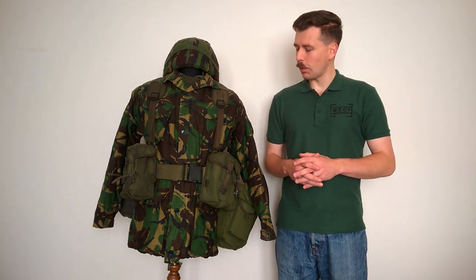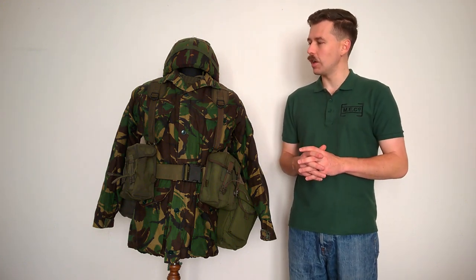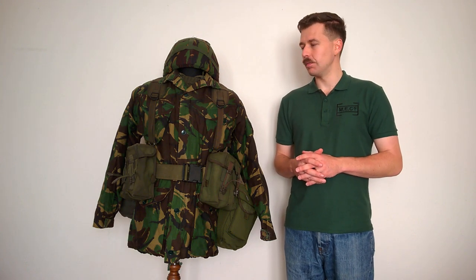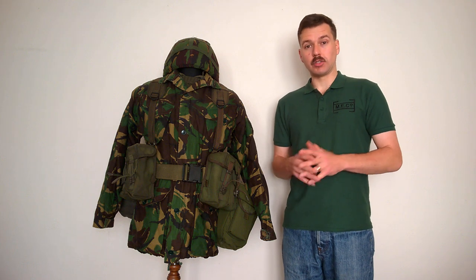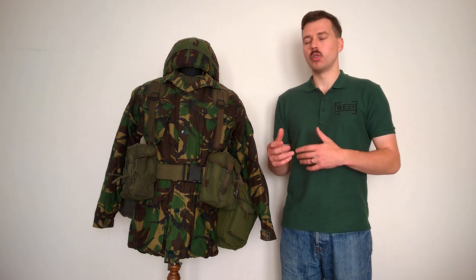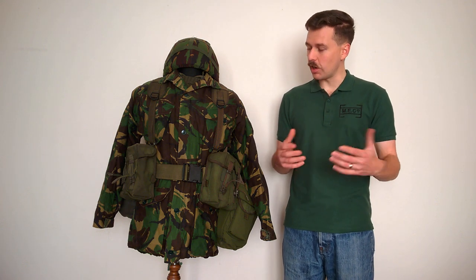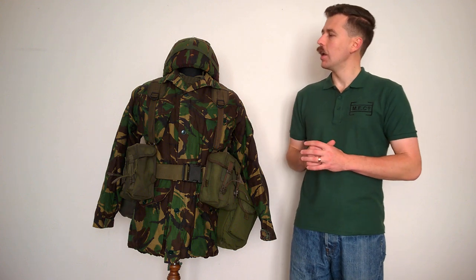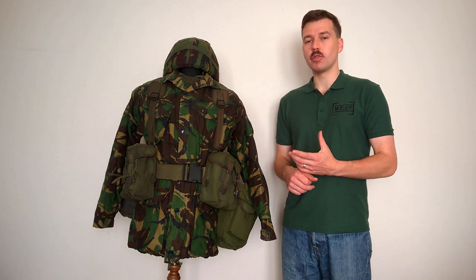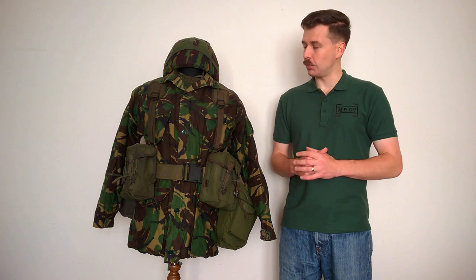We're now talking about this, and this represents a British soldier, infantryman specifically. A British infantryman involved in Exercise Iron Hammer in November of 1988, which was an exercise of British Army of the Rhine. This carries on from previous videos talking about Operation Lionheart and men serving in British Army of the Rhine. This is very much emblematic of the British soldier, British infantryman, just before deployment to the Gulf.